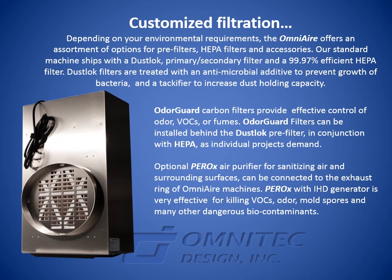Optional Perox air purifier for sanitizing air and surrounding surfaces can be connected to the exhaust ring of OmniAir machines. Perox with IHD generator is very effective for killing VOCs, odor, mold spores, and many other dangerous biocontaminants.